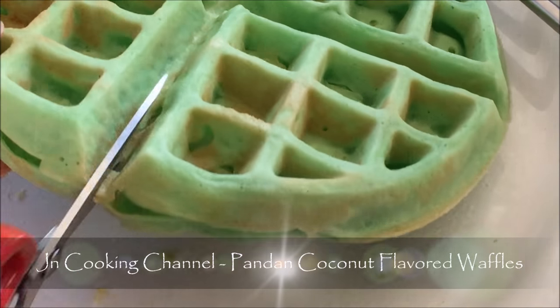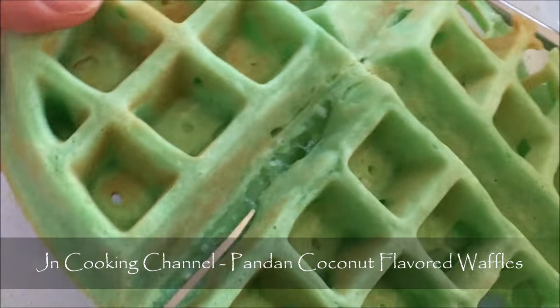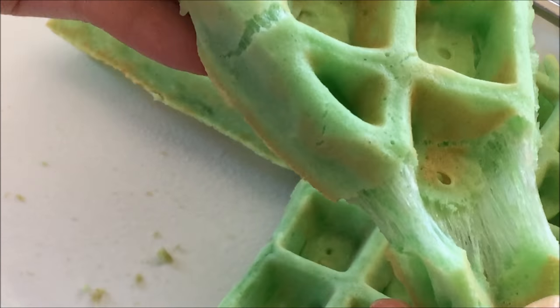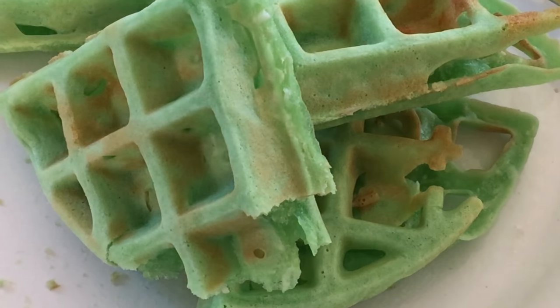Pandan coconut flavored waffles — such a fun treat or snack, with a light crispiness on the outside, and a chewy inside with surprise bits of coconut. Let me show you how quick and easy they are to make.